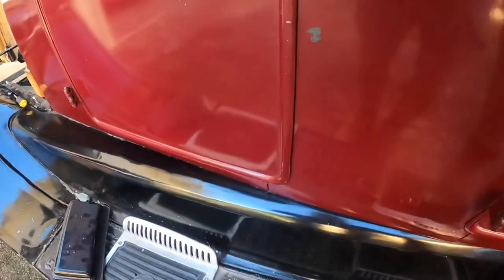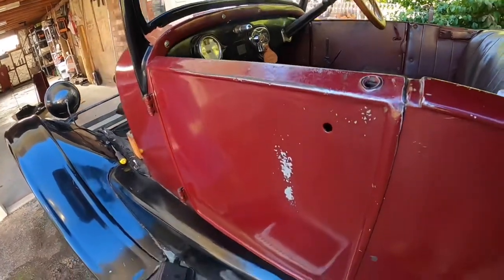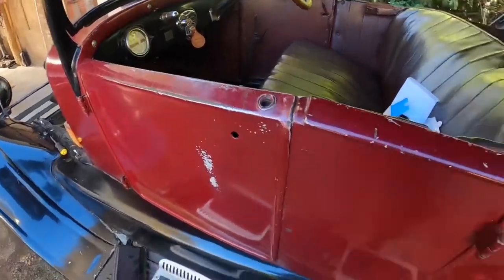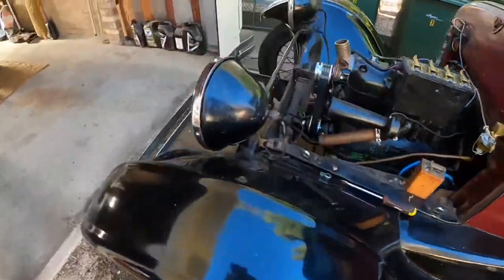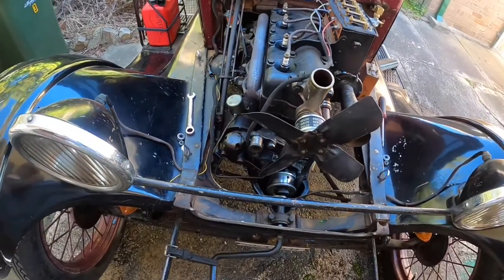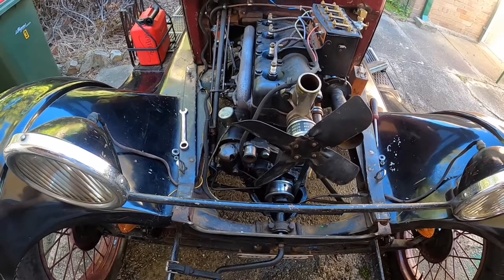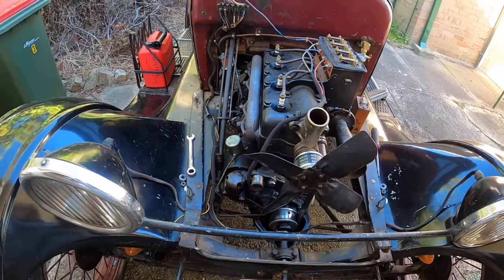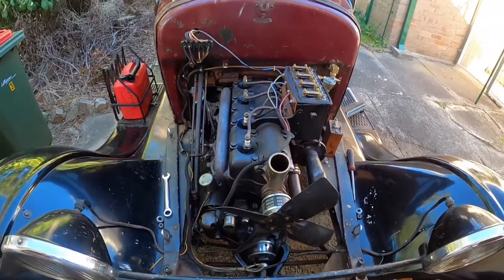I'm not good enough with electronics to explain the difference it makes. Obviously one advantage is there are no parts that actually touch, so there's no wear — but beyond that I really can't tell you. I might see if I can get John to explain it. Anyway, we'll leave it there for now. I'm going to wait until John arrives and we'll change it all over. I probably won't record the changeover — I'd rather just have the explanations.